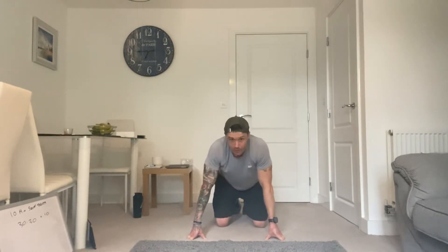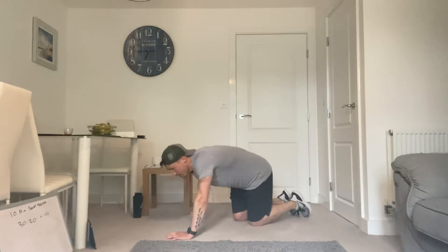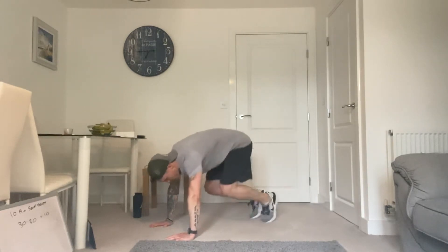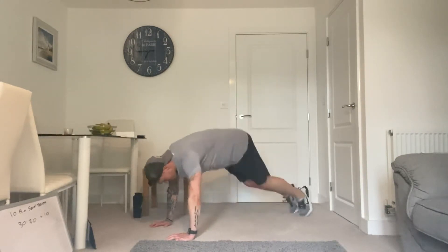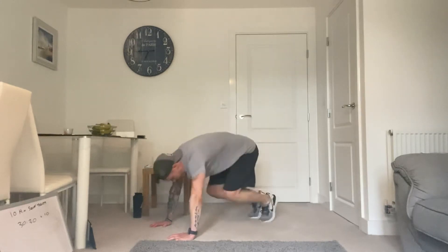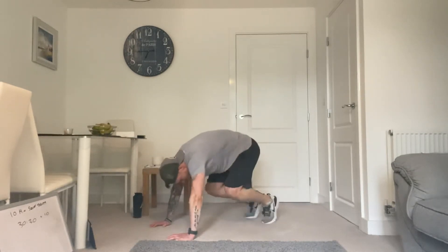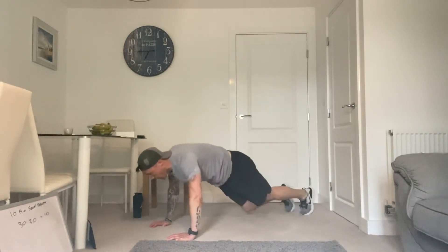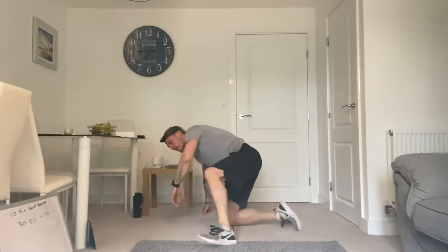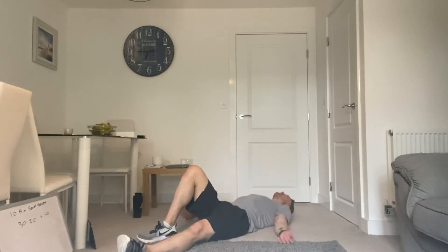So after this next one we're halfway through this challenge. Come on, stick with me, let's get through this. 10 seconds. 5, 3, 2, 1. Let's go. Shoulders are feeling it now. 10 to go. 4, 3, 2, and 1. Need to rest my whole body — slow down.